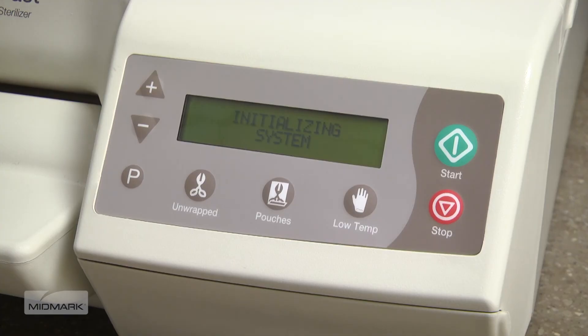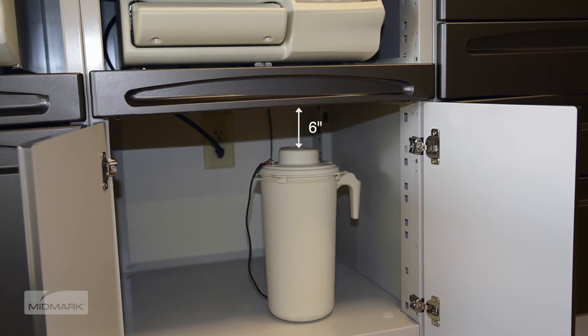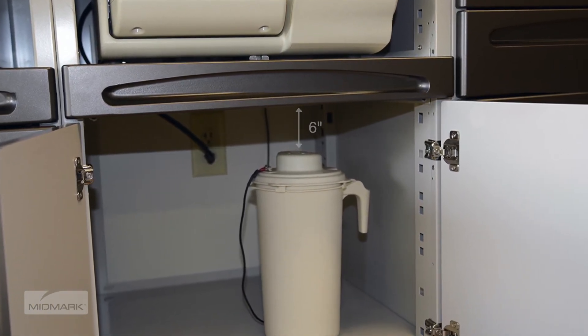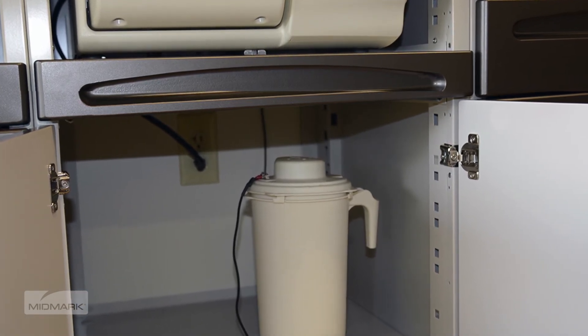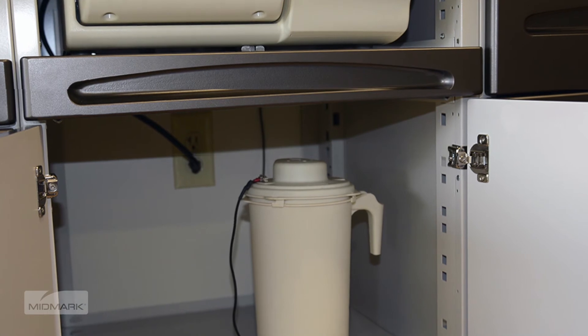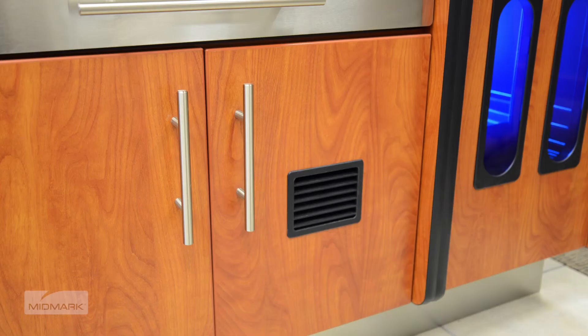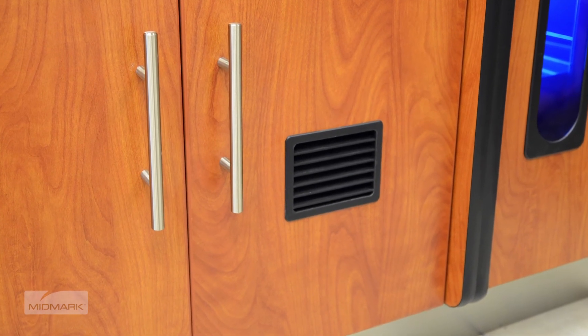This message will then appear on the display. Maintain a minimum of 6 inches of clearance above the condensing tank for proper steam ventilation. If enclosed in a cabinet, the support surface and surrounding surfaces should be protected with a water-resistant material, such as plastic, laminate, or stainless steel. It's also recommended that the door be vented to avoid heat, moisture buildup, and potential damage to the inside of the cabinet.